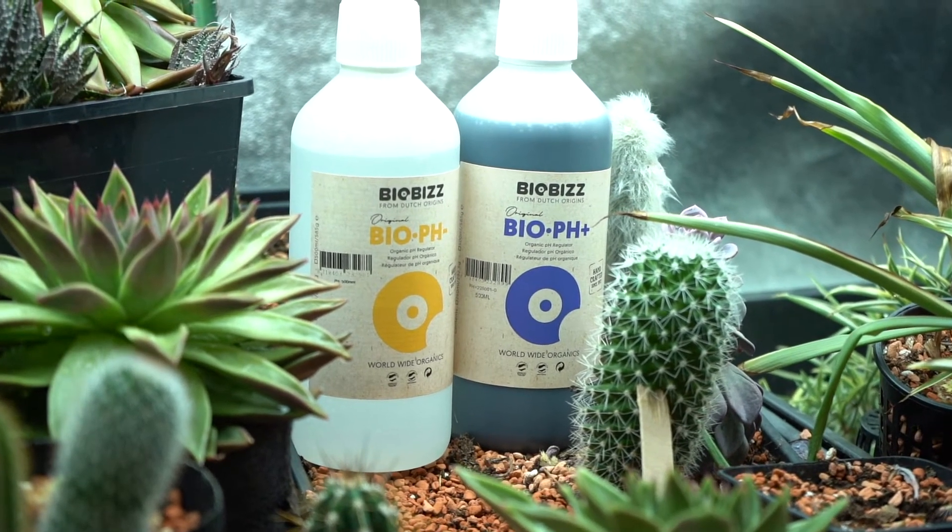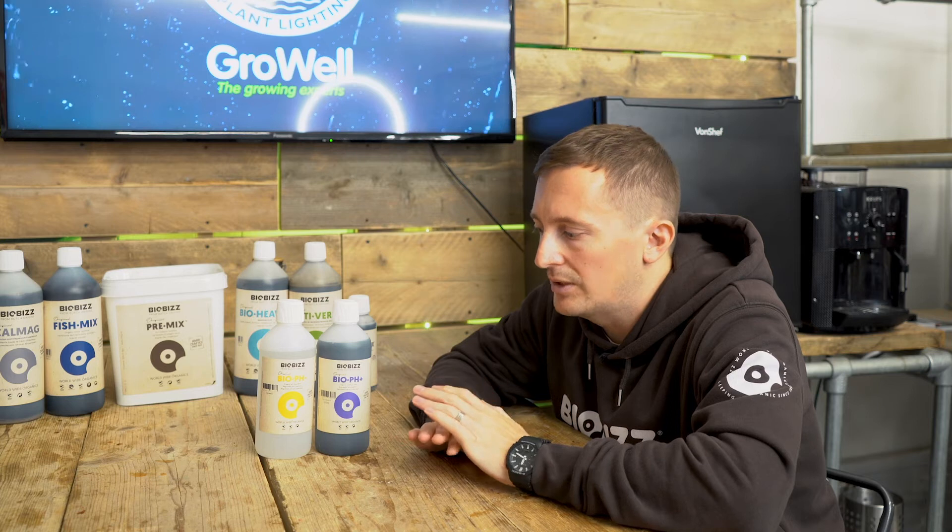There are a few reasons why you'd want to use pH adjustment with BioBiz. It's not essential to adjust your pH when you're using our Light Mix or All Mix products — there's a little bit of lime in the soil that's going to buffer the pH, and the microbial life in the soil will adjust the pH itself. But if you're looking for professional results, if you're really pushing for yield, if you want to make sure that your nutrient is as available as it possibly can be, give the pH products a try.